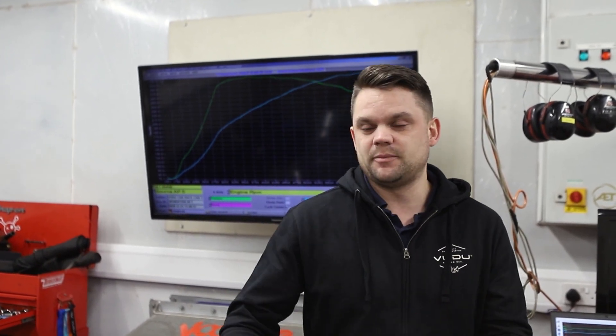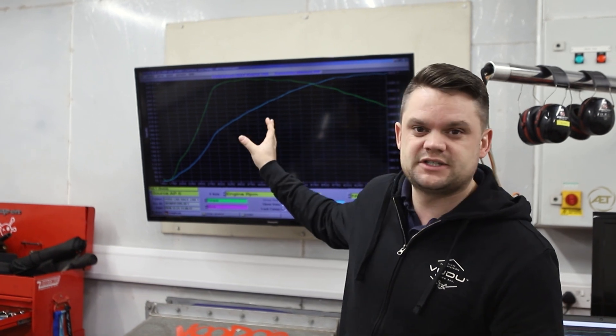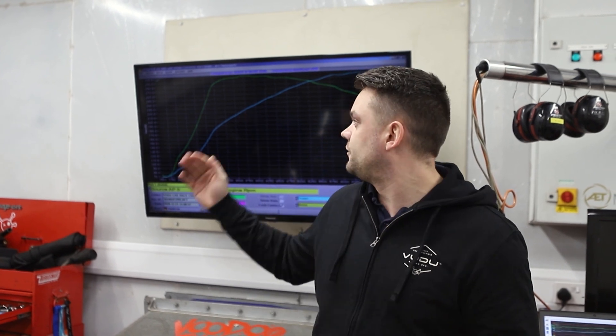Yesterday we conducted the whole test. Behind me is the graph — the car did actually manage 310 at the wheels — but the graph wasn't as tidy as this one, which is 305 horsepower at the wheels or at the hubs and 300 foot-pounds of torque. We did see a little bit more than that, but we felt that this was the best graph over six dyno runs, fully loaded 20-second runs.